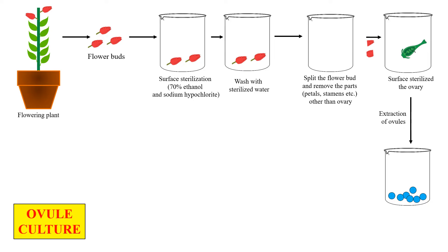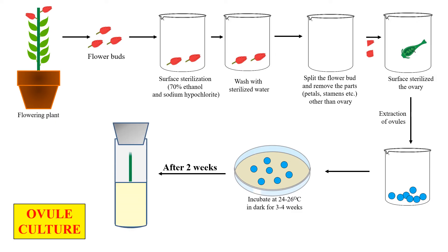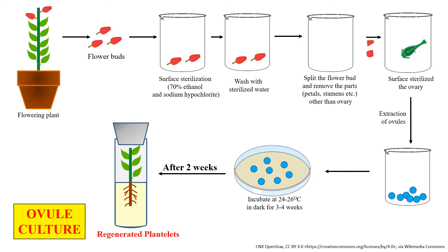Once the ovules are extracted from the ovary, they are transferred to a suitable nutrient medium which provides nutrition for their development. We generally incubate these ovules at 24 to 26 degrees centigrade in the dark for 3 to 4 weeks. Under these conditions, the ovules are regenerated into a complete plant — first the shoot forms, then the root, and after that the leaf is developed. This diagram representing ovule culture is almost similar to ovary culture; the difference is that in ovary culture we culture the whole ovary, while in ovule culture we extract out the ovule and culture it to get a regenerated complete plant.